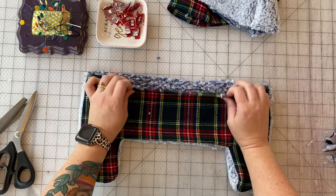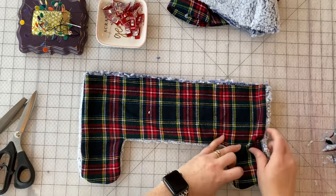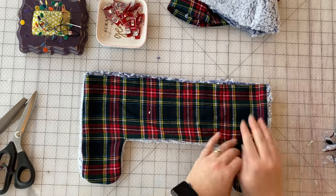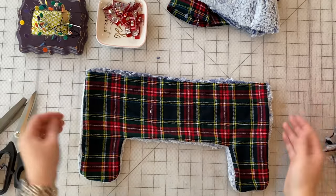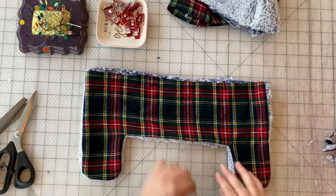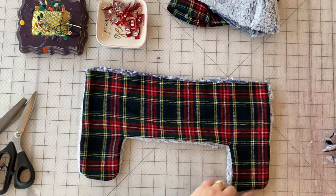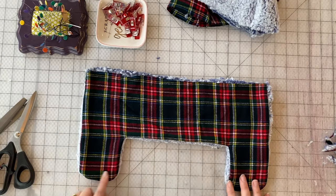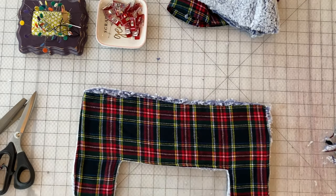Now, this is optional, but you can top stitch along the outer edge. With fun fur or fluffier fabrics it's going to spill out the sides — that's just the nature of it, and actually with this hat it's kind of the point; it gives it lots of extra fluff. You can just top stitch with a long straight stitch along the entire edge. We've got it all top stitched.